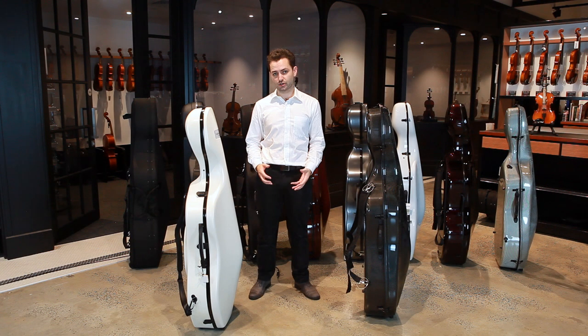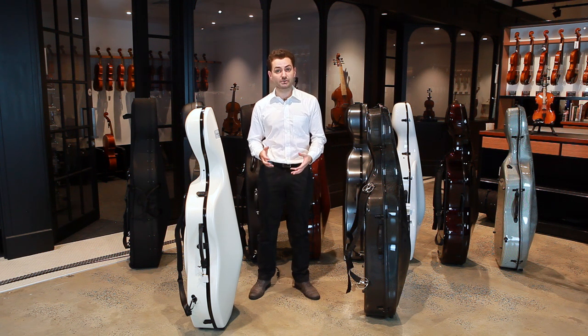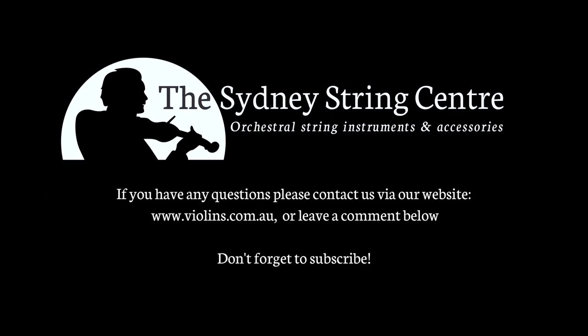Thanks for watching this video on our different range of cello cases. Hope you've enjoyed it. If you have any questions please feel free to get in touch with us via our website, and if you enjoyed the video please subscribe to our YouTube channel.